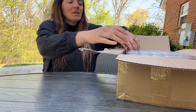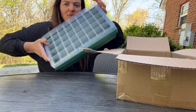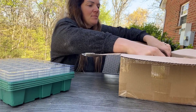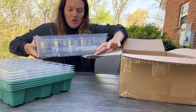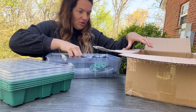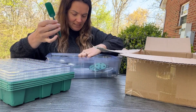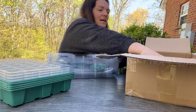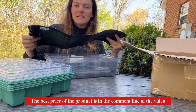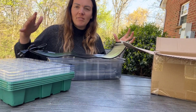I want to show you this seed starter set that I just got. It's going to come with your trays, some nice plastic lids, grow lights, and some little tools that are going to make it very easy to plant. There's also a heating mat so we can make sure that these seeds and plants have the best chance of making it through the spring.